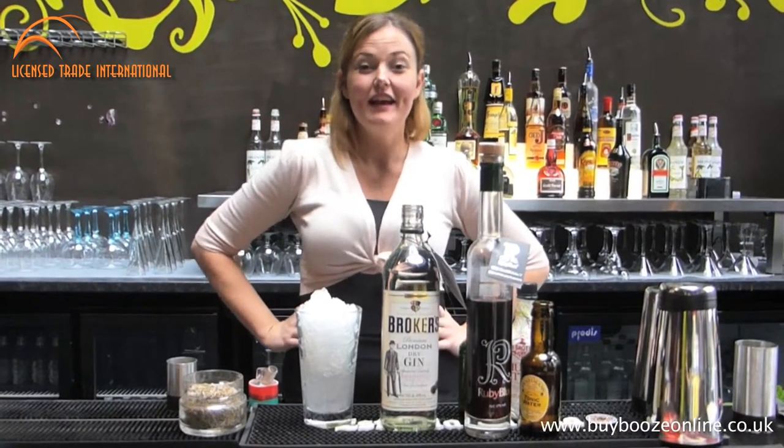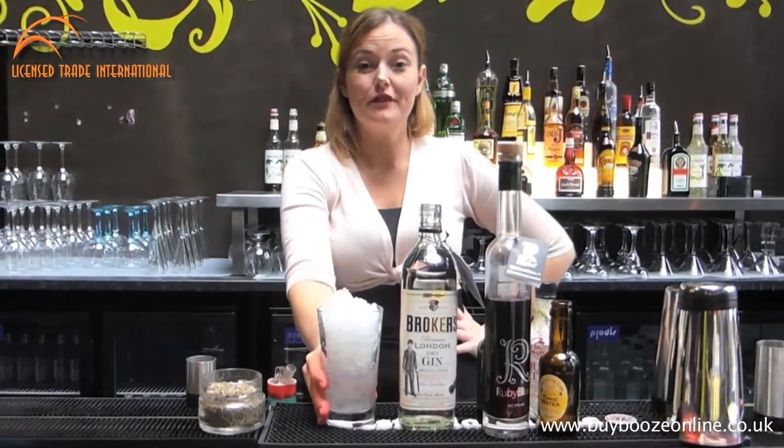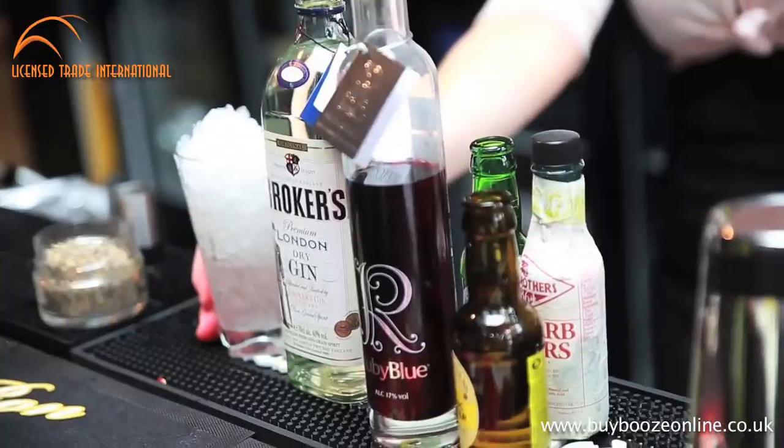Hi, my name is Amy St. Clair and today I'm actually going to make for you one of my classic favorites, which is called the Colonial Fizz.